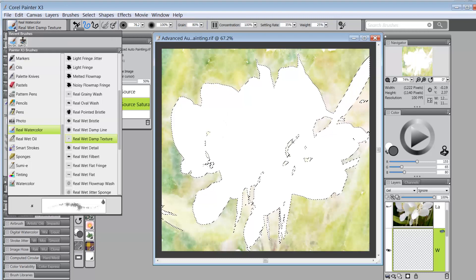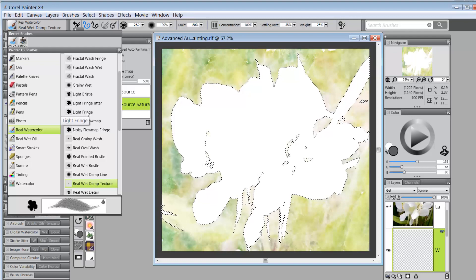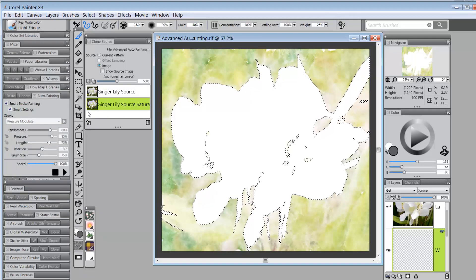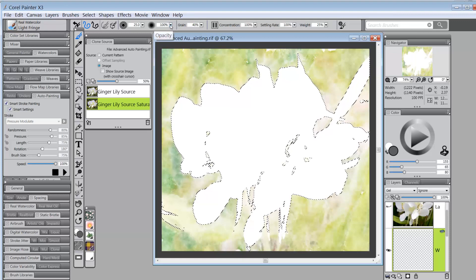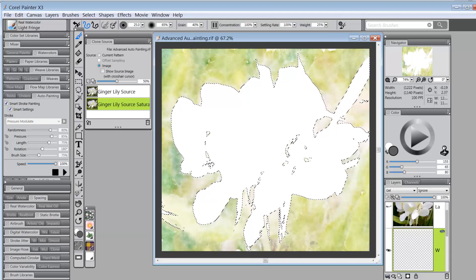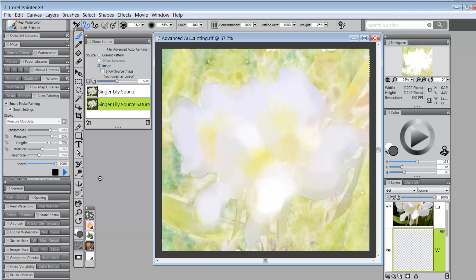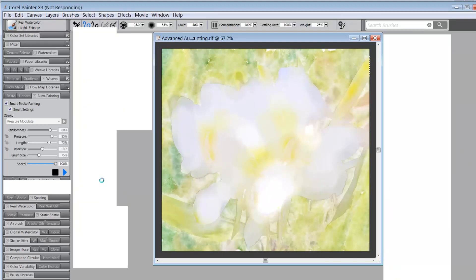I'm going to a different brush — 'Light Fringe,' which also goes quite light. Its settling rate is 100% and weight is only 25%, so it will go pretty light, but opacity is at 100% which would be too strong, so I'll drop that to about 65%. I make sure it's set to Clone Color, select my ginger lily source saturated, and click Play for auto painting.